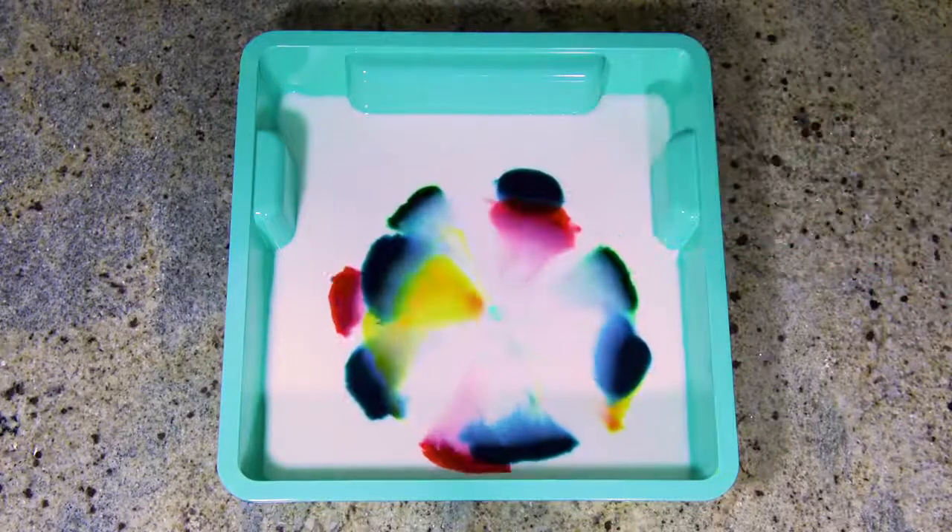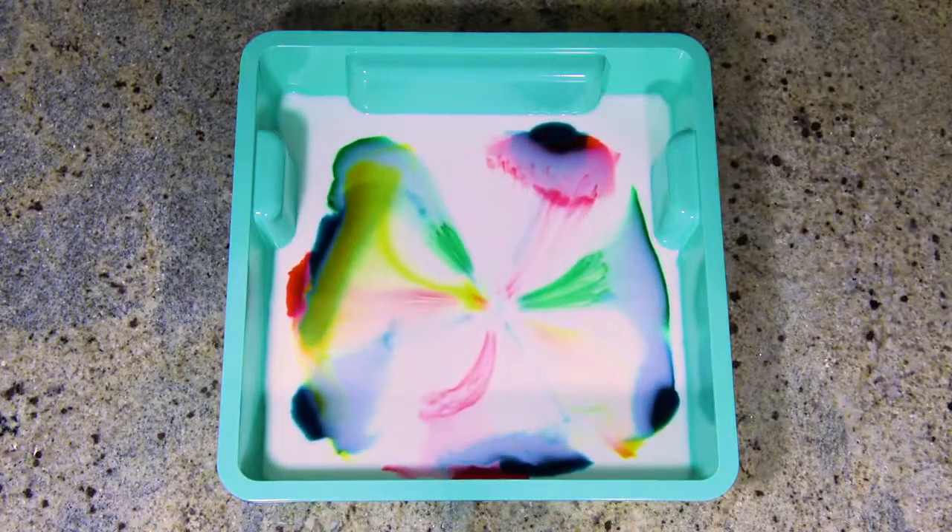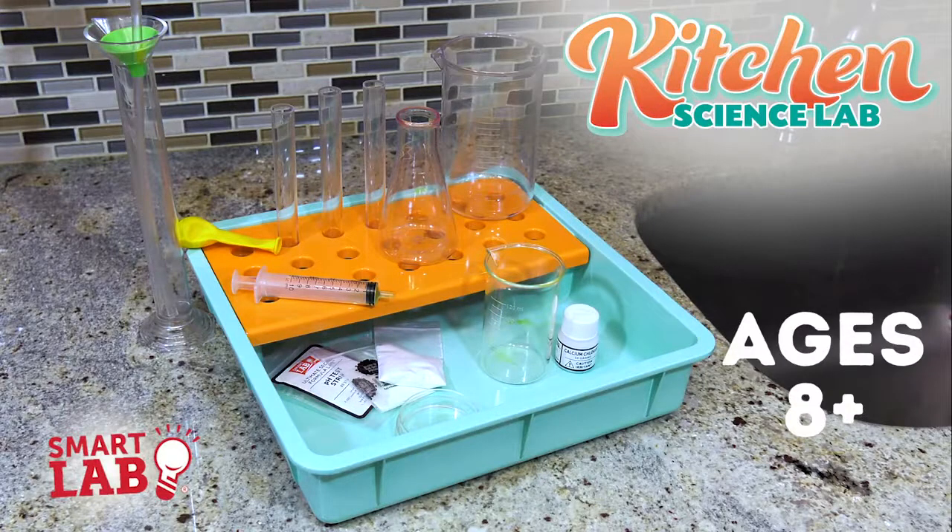Many experiments can be done in the workstation, which contains the mess and makes cleanup super quick and easy. For ages 8 and up from Smart Lab Toys.